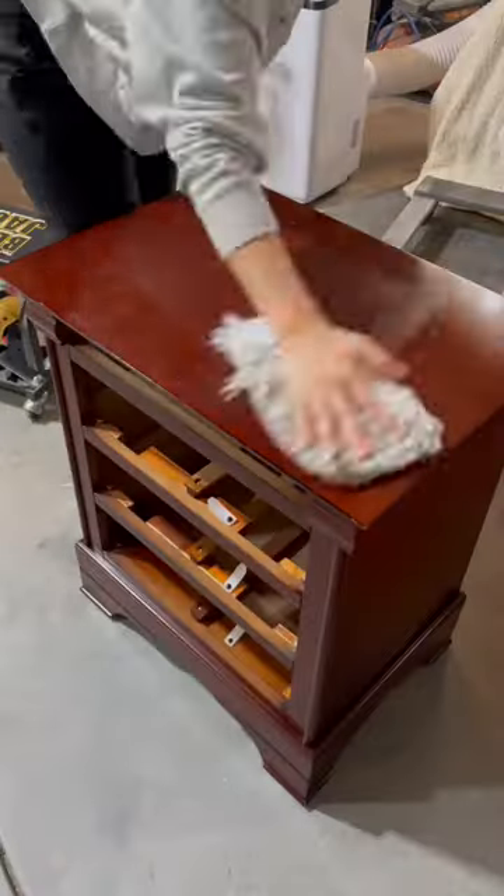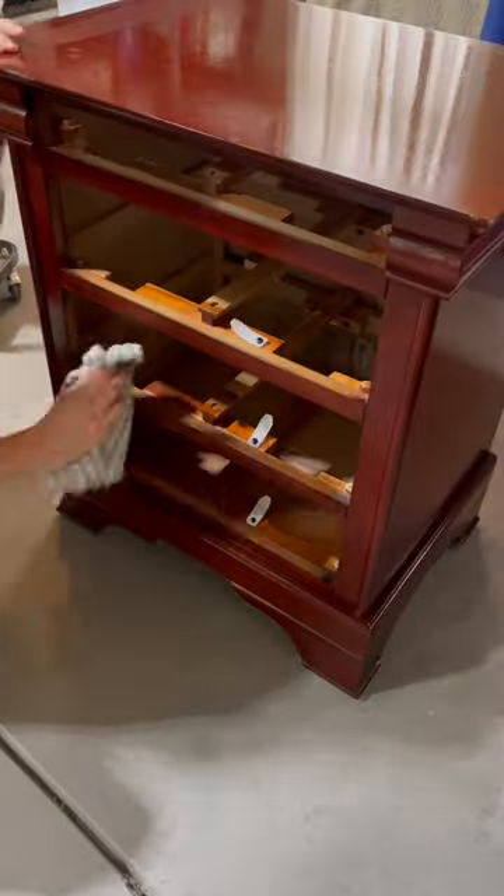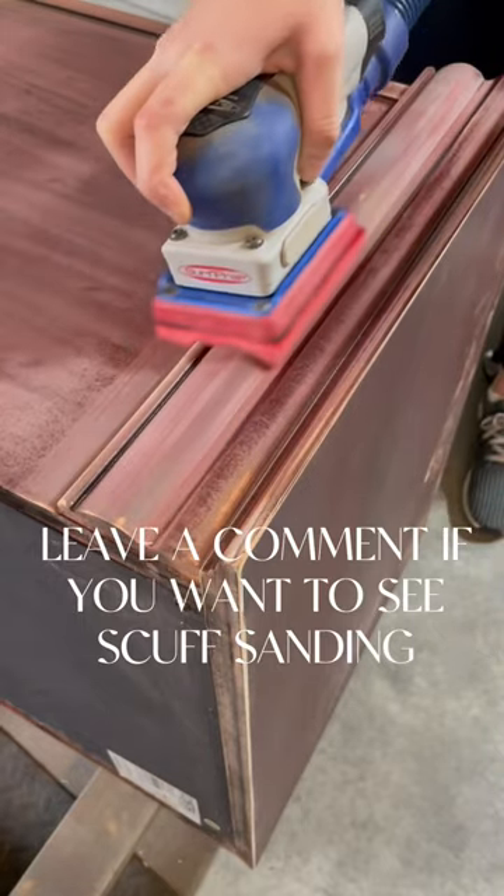Don't forget to rinse your piece with warm water to remove the residue from the degreaser. Lastly, wipe your piece dry and you're ready to move on to the next step. Leave a like and comment if you're ready to see me move on to scuff sanding.